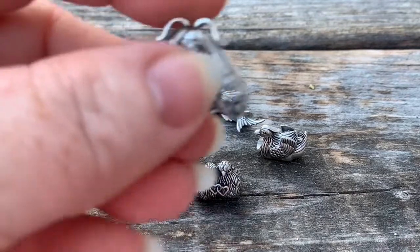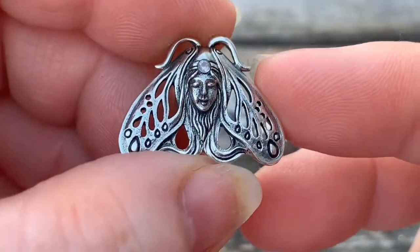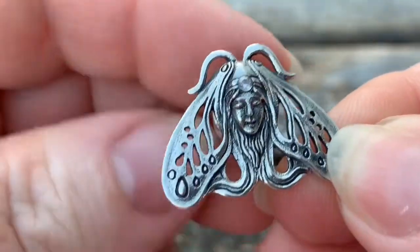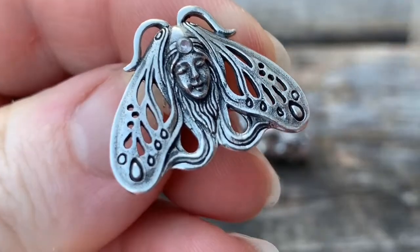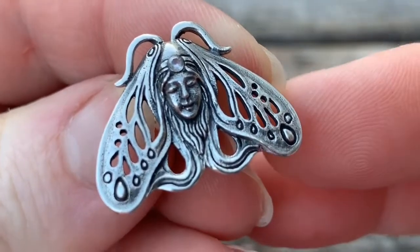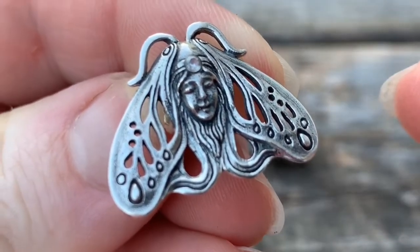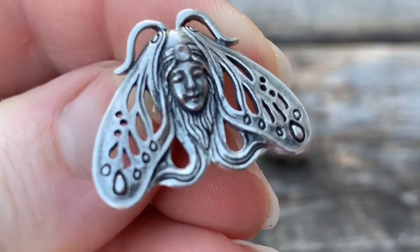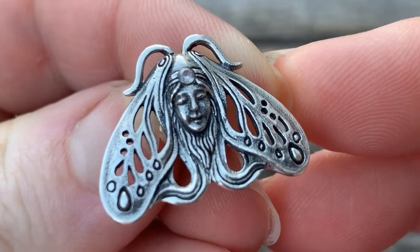My favorite is the Mothra. It has a very much Art Nouveau design. I was just super excited for this bead. I love moths, so this is perfect for me. If you're familiar with the Deadhead Moth, I love that one and I was hoping that other brands would bring out more moths, so I was happy to see this one in the design.